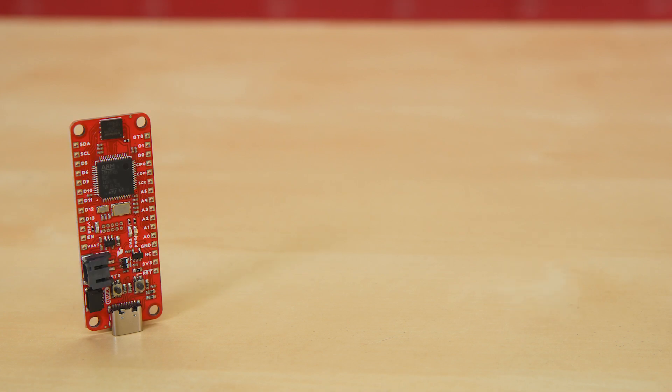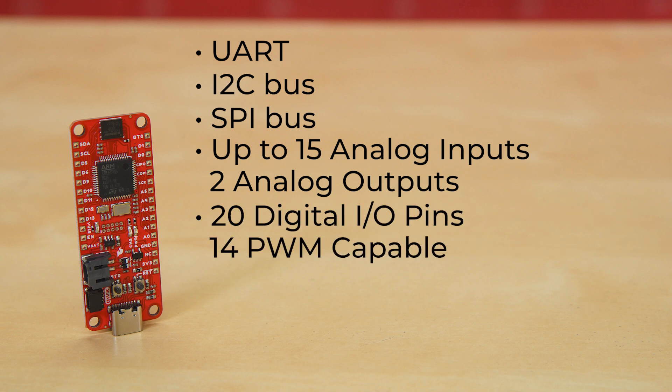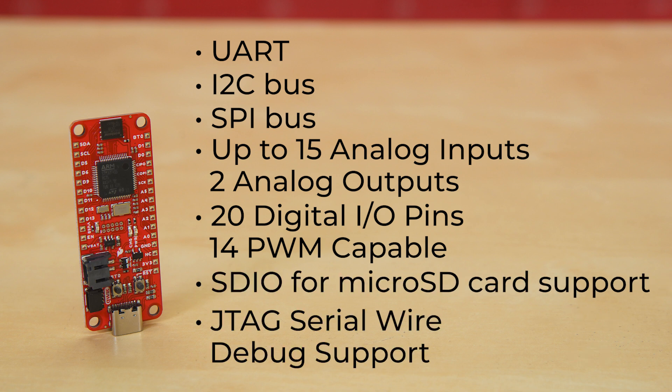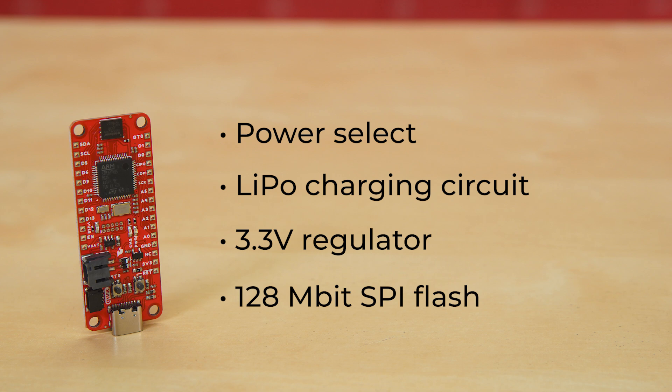The specific peripherals available on the STM32 Thing Plus are a UART bus, an I2C bus, an SPI bus, and up to 15 analog inputs and two analog outputs. It has 20 digital I/O pins, 14 of which are PWM-capable, an SDIO for a microSD card, JTAG serial wire debug support, a power select, a LiPo charging circuit, a 3.3-volt regulator, and 128 megabits of SPI flash.